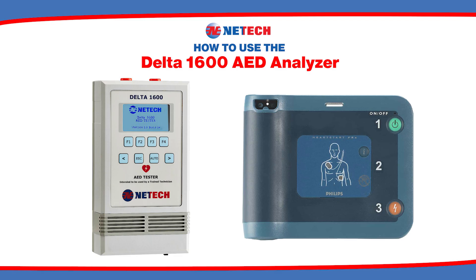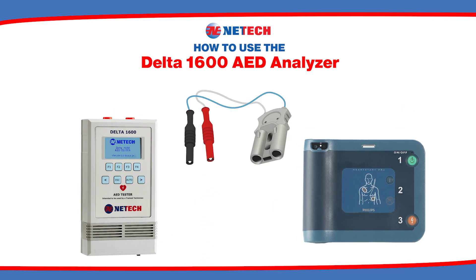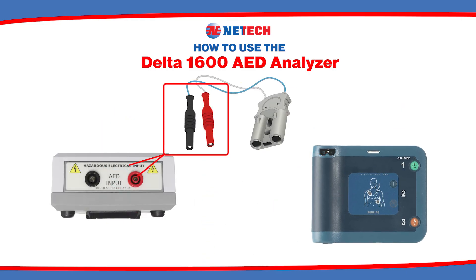To begin, power on both the AED and the Delta 1600. Connect the interface cable from the AED to the input on the top of the AED tester.